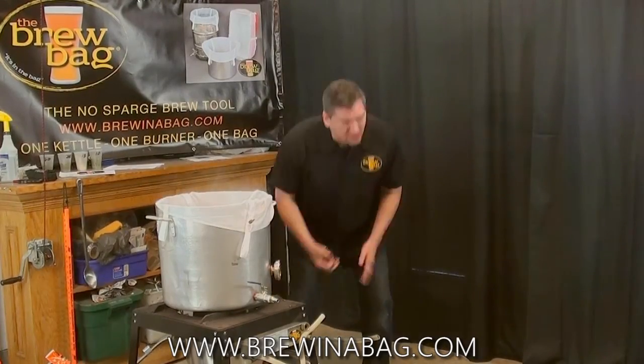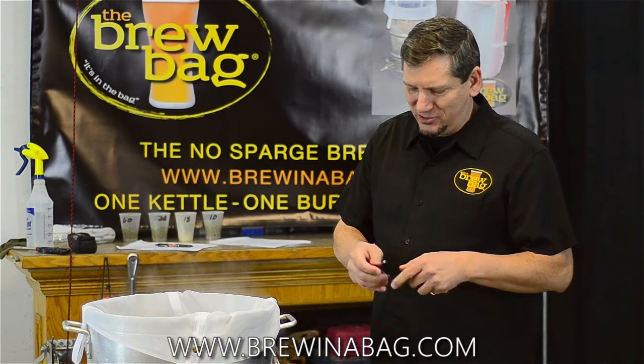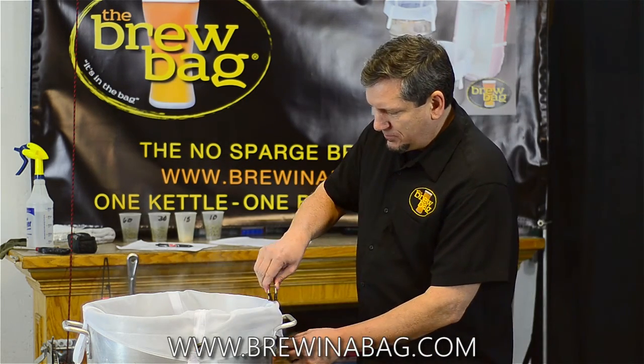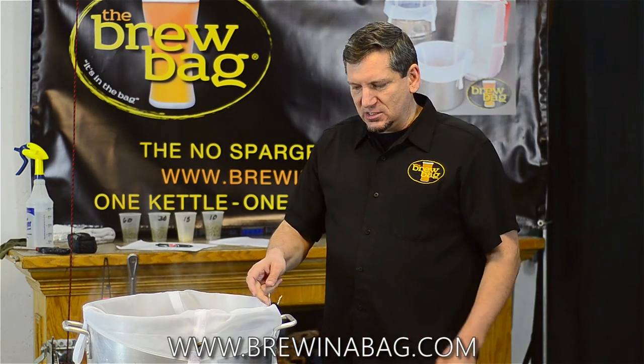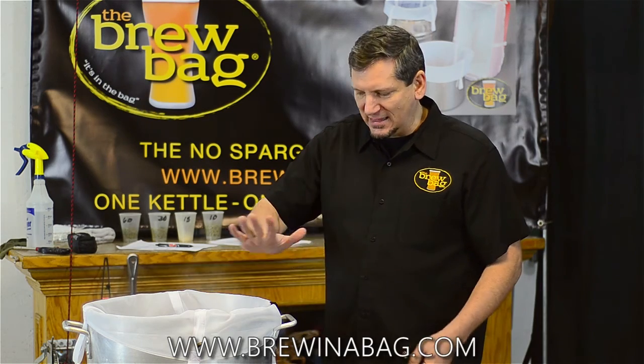I'm going to use regular Acco binder clips that you can buy in any office store — we sell them as well, real cheap. The point of using these is that when you put them on right on the strap, the advantage is you can fold those clips down and you can still put the lid onto the kettle because they lay flat.